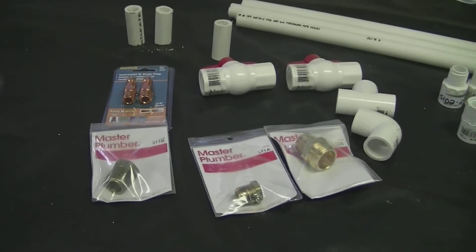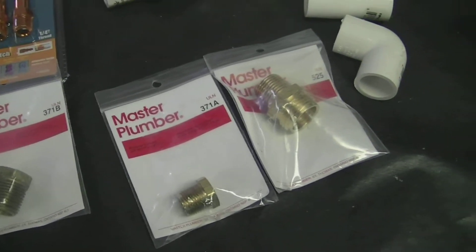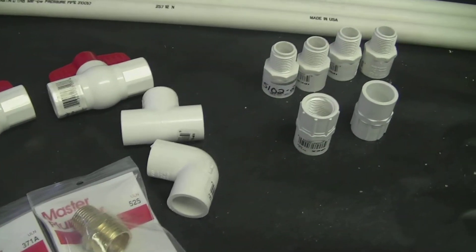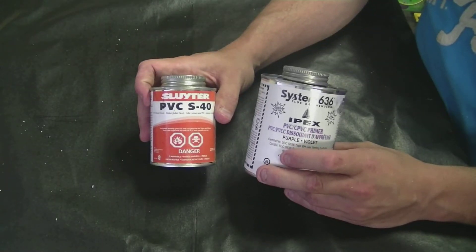We'll also need an elbow, 2 bushings, 1 water hose adapter, and 1 air hose adapter. We're also going to need some PVC glue and primer.